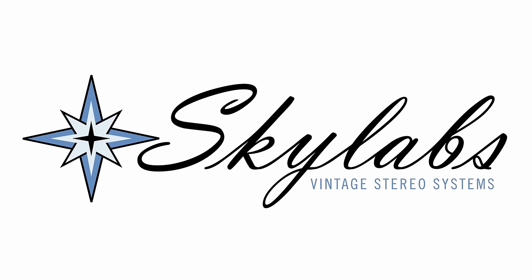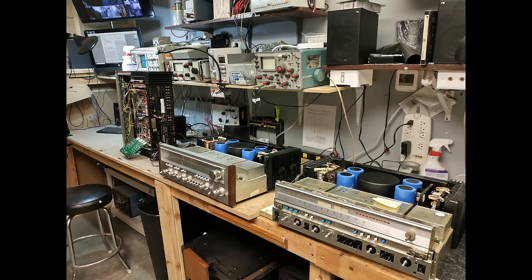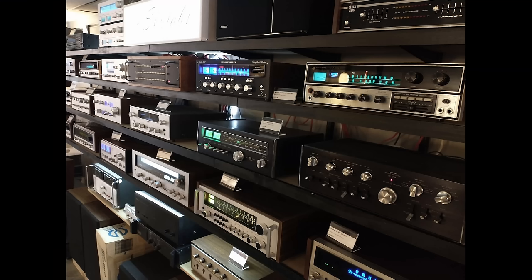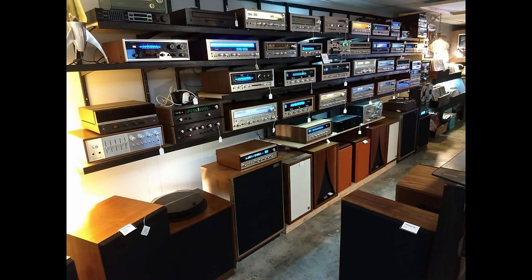I think we serviced around 200 receivers last year for either customers or for us for resale. These receivers specifically usually don't have expensive repair bills. A lot of times they come in working — still working after 40 years with no service done to them at all. They're kind of tanks, the ones that people overlook. They're low wattage; we do have one in the 40 watt range, otherwise most of these are between 15 to 18 watts per channel.